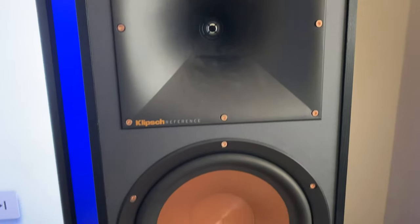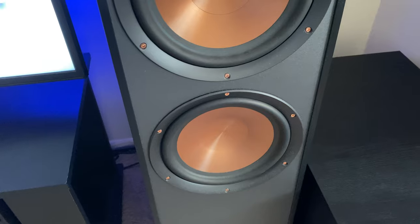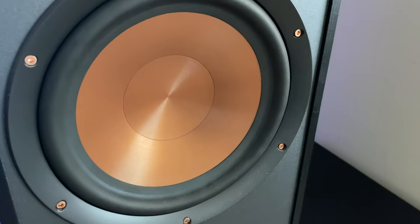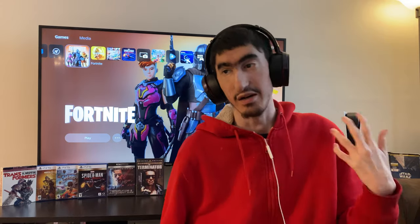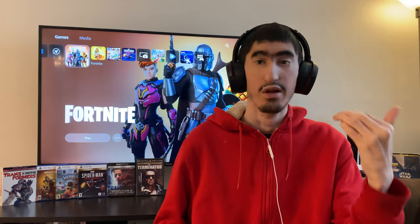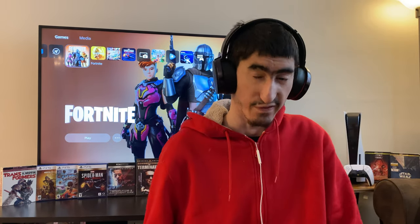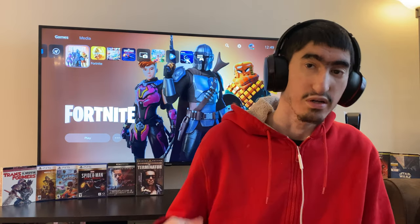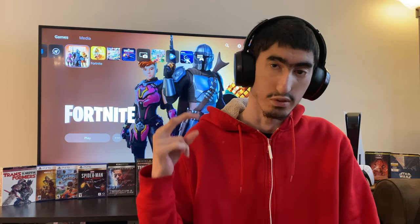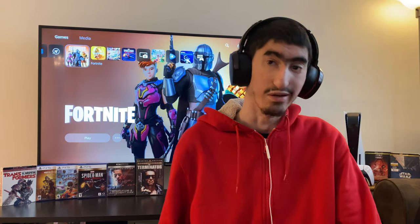A lot of people always say that Klipsch speakers sound a little bit harsh. These do get a little harsh, but I wouldn't say they're too aggressive. I personally don't mind the harsh sound — they sound pretty clean, they sound really good. A lot of people complain that they're a little too bright, but personally I don't mind that at all. As long as you tune them in really well, they sound pretty nice and even, especially when you've got good bass and low frequency response in the room.